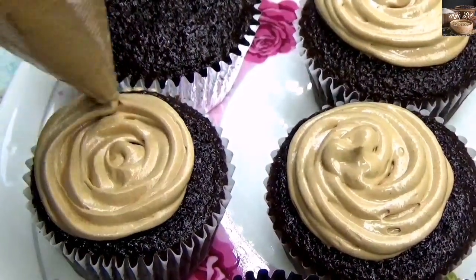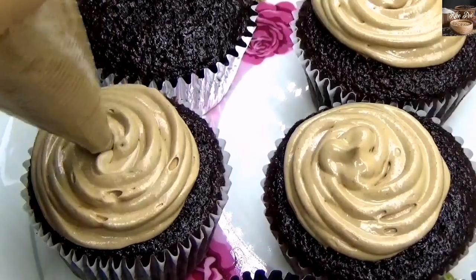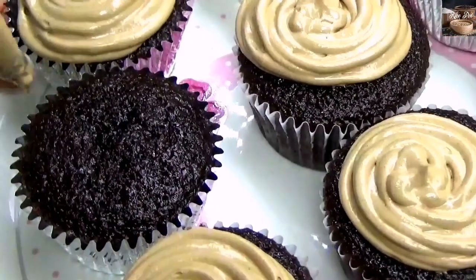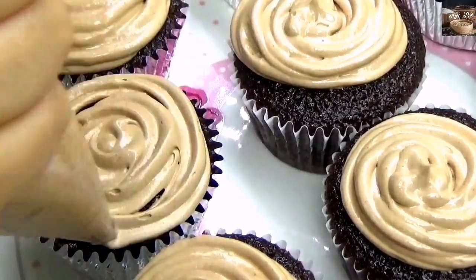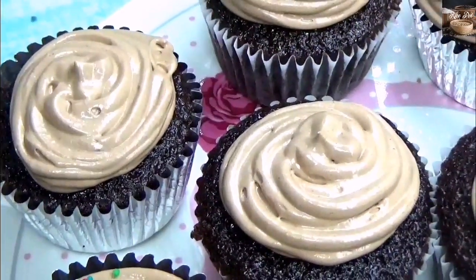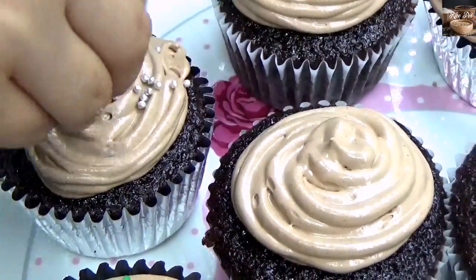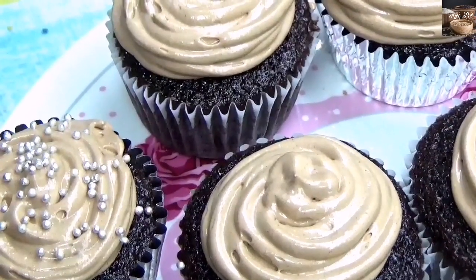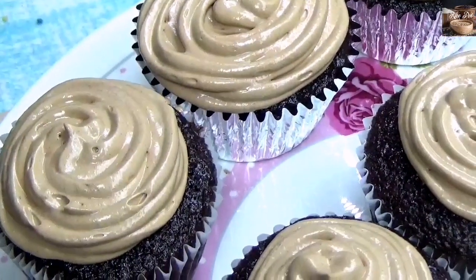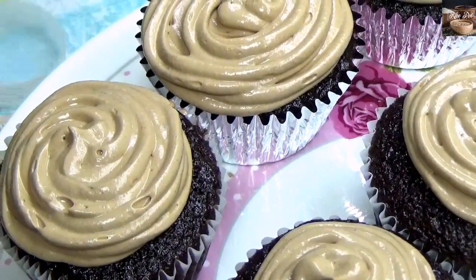Let the cupcakes cool down completely or else the frosting will melt. Once the cupcakes have cooled down, let's frost the cupcakes. Decorate your cupcakes however you want. I have decorated my cupcakes with frosting, sprinkles and characters from the movie Frozen.